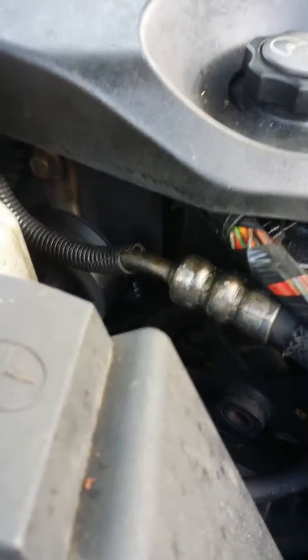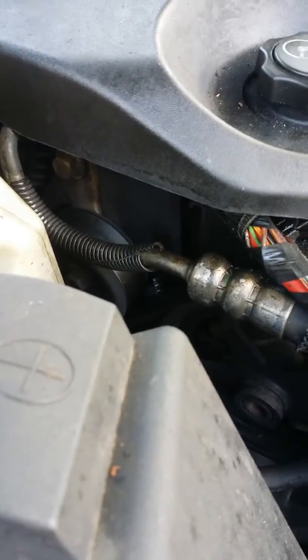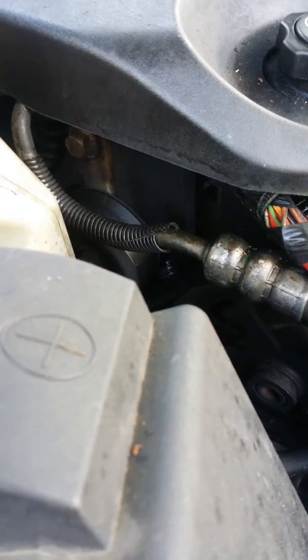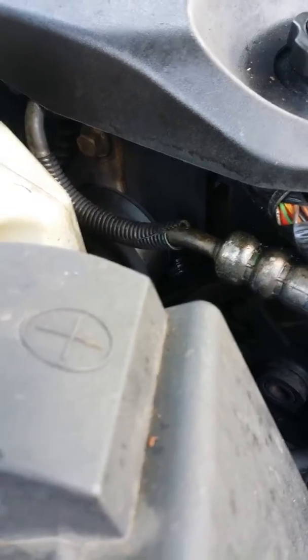To put a water pump on these Chevy Impalas you don't have to be that mechanically inclined. I'm gonna give you a little rundown of what you need to do first.